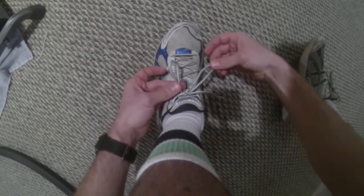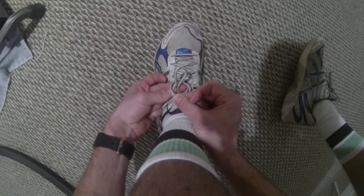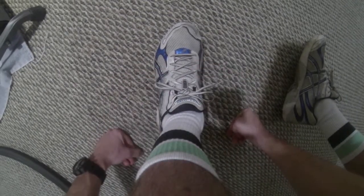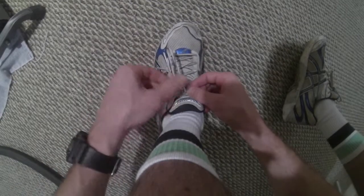Now, I will take one loop and go around the other loop, and look, I made another hole just like last time. Put this loop through the hole, pull it tight, and I've double knotted my shoe string. Now, let's do that again, but without any instructions.